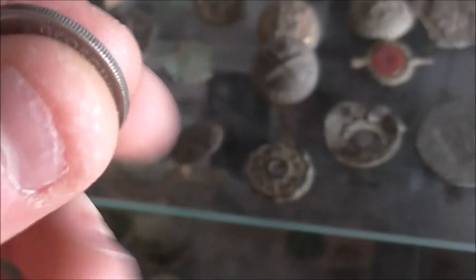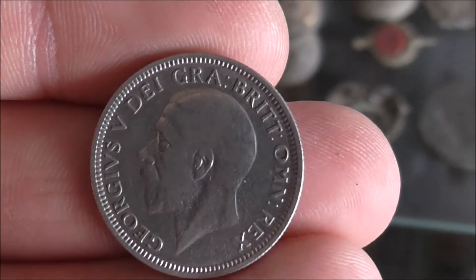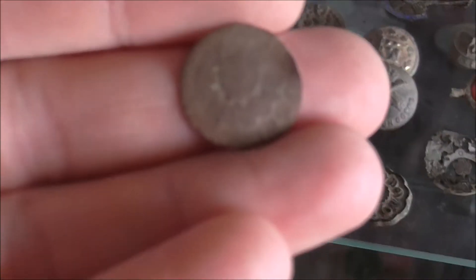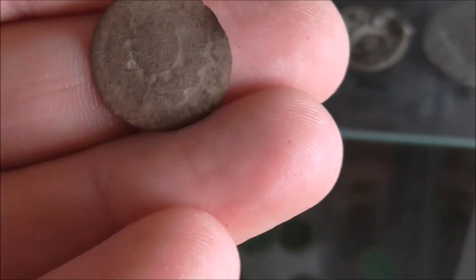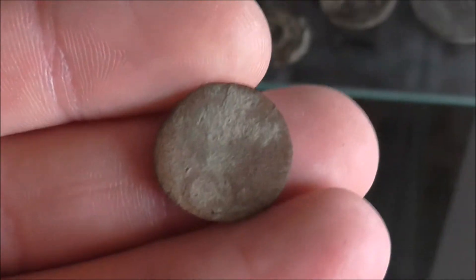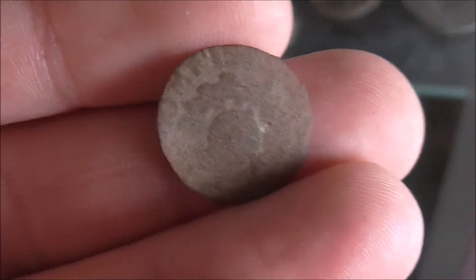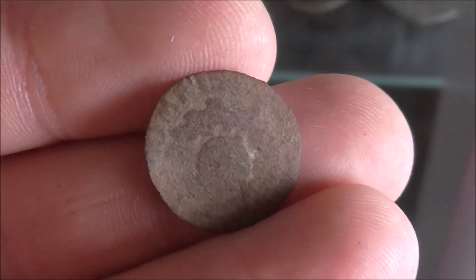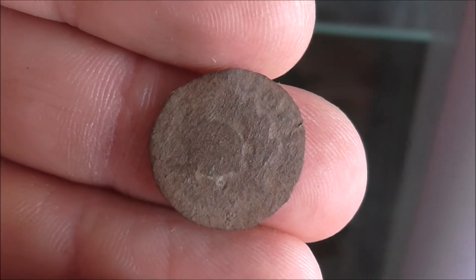1935. Now this one — I'm not too sure what this is. I think it's a Scottish thistle, but I don't really know much about them to be honest. I'm sure someone mentioned it once. It's very worn — I'm sure someone will know what it is. You can just see a little bit of detail on it, but it is quite worn.